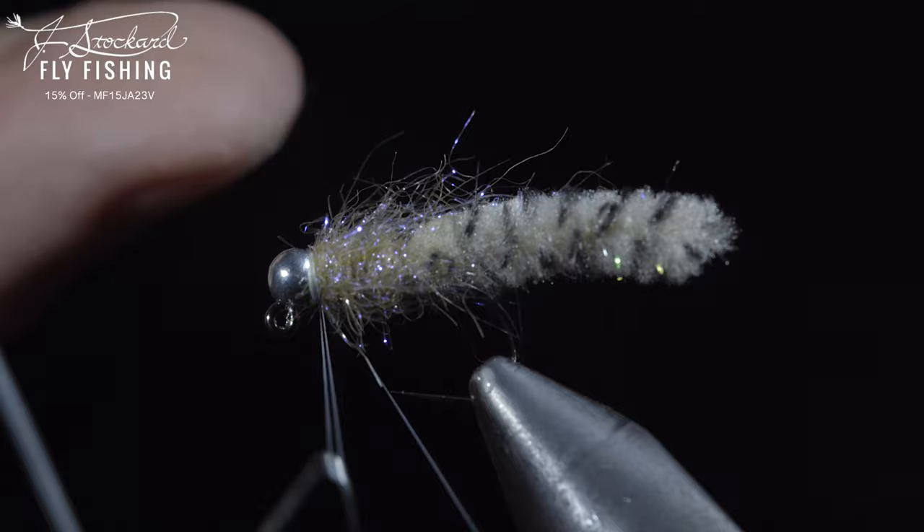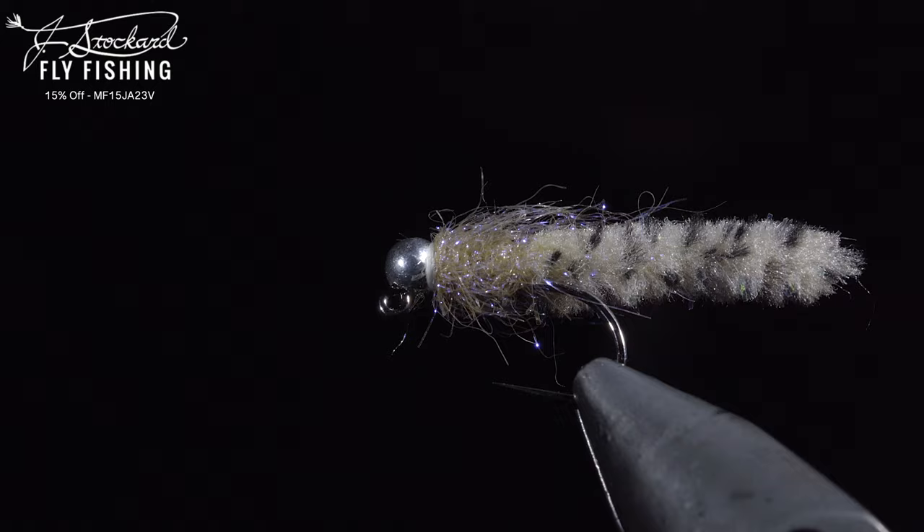You can pick up all the materials needed to tie this fly by clicking the Jay Stockard link below. Additionally, Jay Stockard has provided a $25 gift card to one lucky winner. To win, comment hashtag Jay Stockard in the comments below. Subscribe for more, and I will see you in the next one.